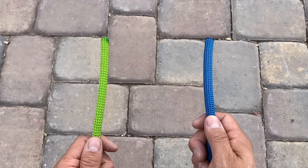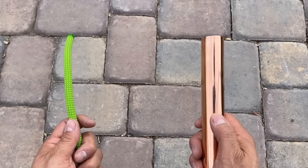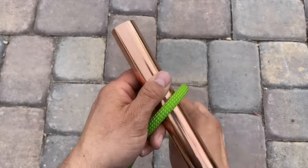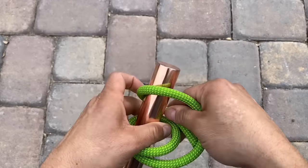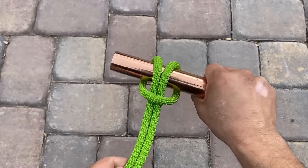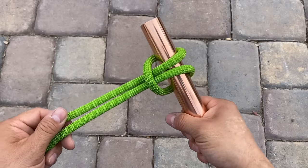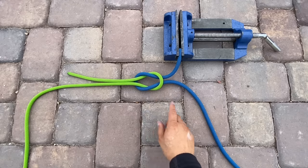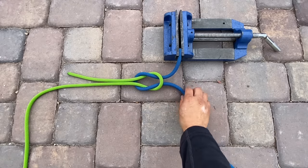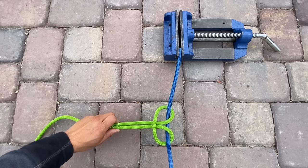But what if instead of our blue rope we had a solid bar? Let's try tying that square knot one more time. Left over right and wrap it around. Right over left and wrap it around. Look what we get when I pull it tight — this is a cow hitch, also known as a lark's head or a girth hitch. I have my square knot tied in, one of my ends is clamped off, and when I pull this straight I end up with that same cow hitch.